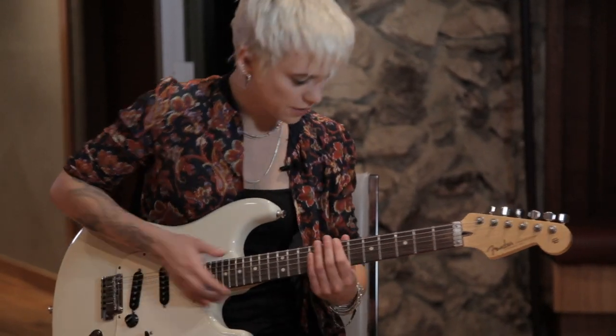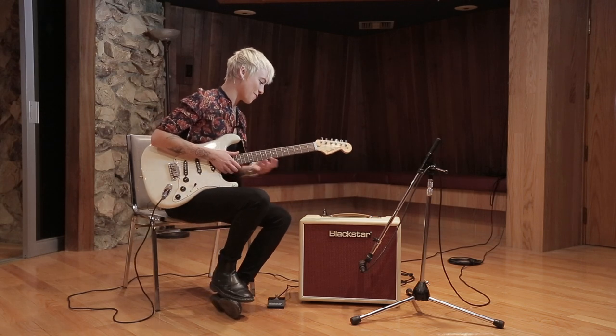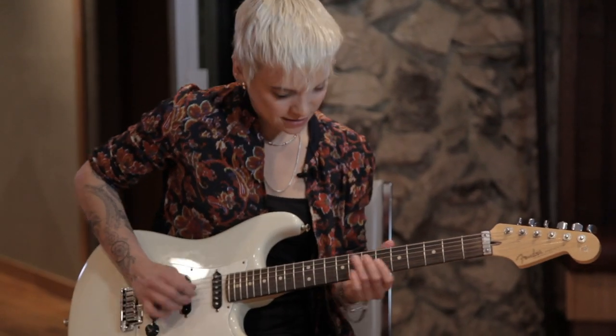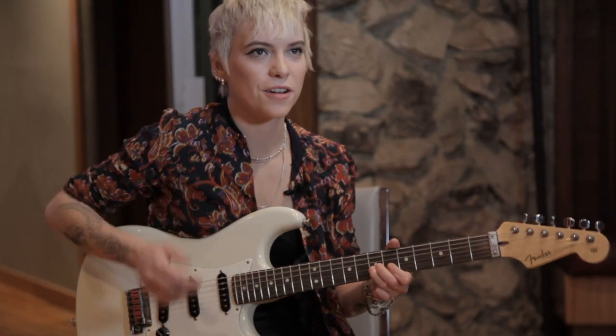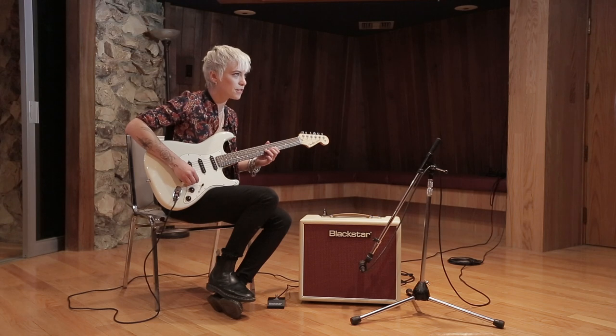With volume and stuff like that you can really play around with it, like having the gain up. And just depending on how you use either your fingers or the pick, you can get so much out of it.